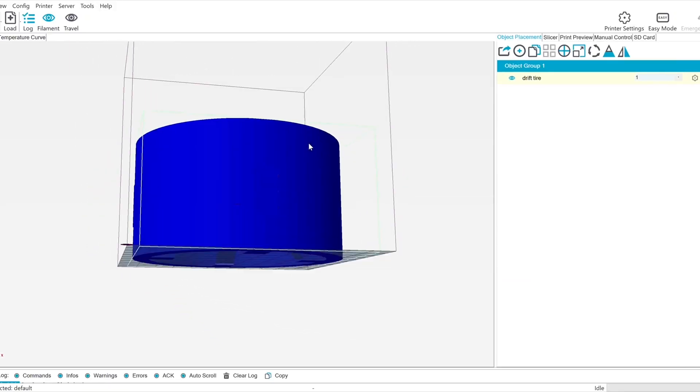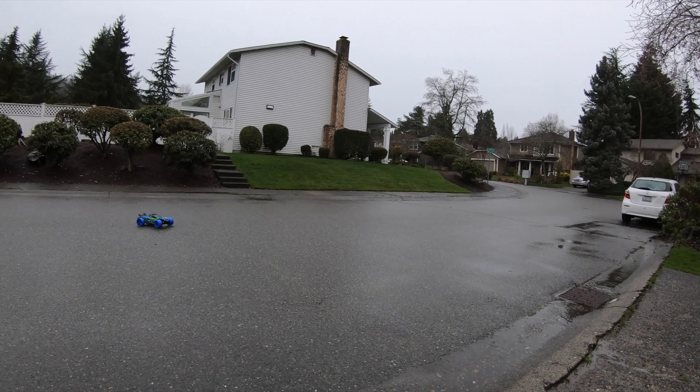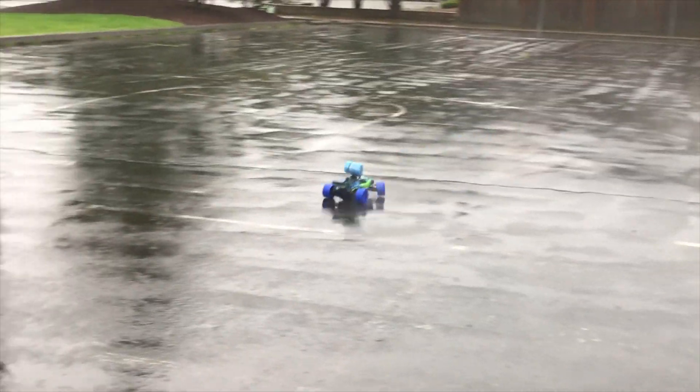What's up guys! Welcome back! In today's video, I designed and made some fully 3D printable drift tires for my RC car. They were a ton of fun! With them on, the car did some crazy drifts, as well as some driving that came pretty close to breaking the laws of physics. If you guys want to try these out for yourselves, there will be download links to the 3D printable files in the description. Enjoy the video!